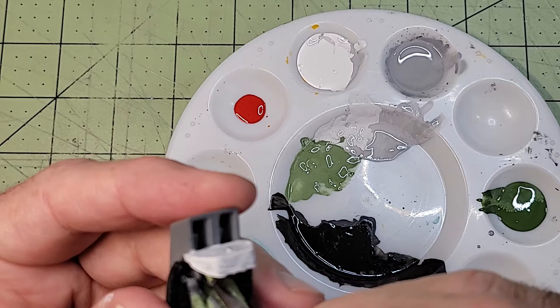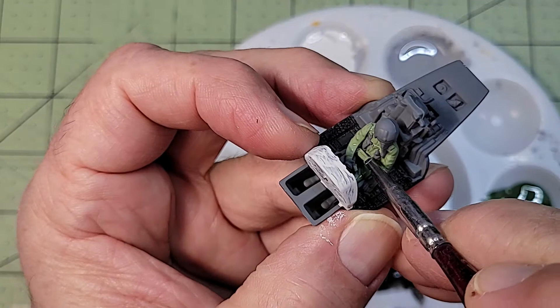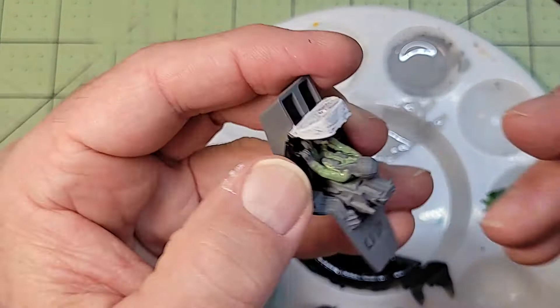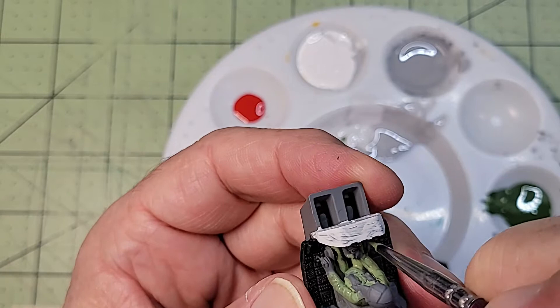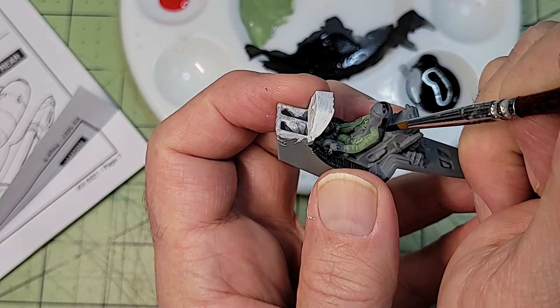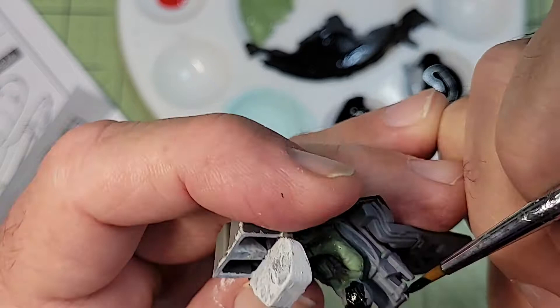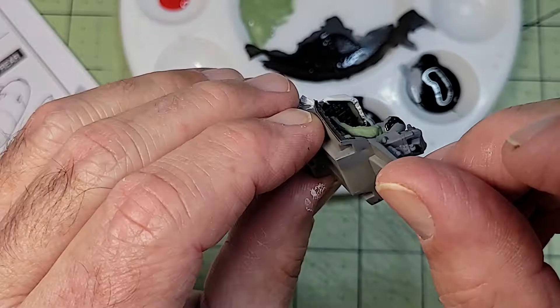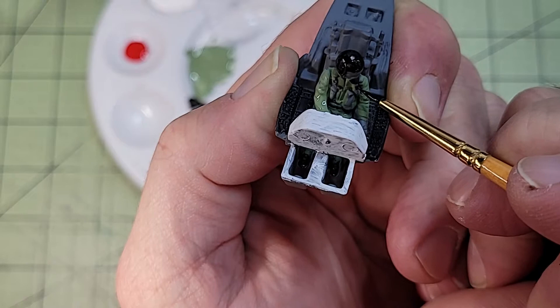If anybody has any thoughts on how I can do a better job with a brush, please leave them in the comments. I chose most of the colors in the cockpit from online images of an A-10 pilot in a cockpit, and I'll show you a comparison a little later in the video. For the helmet, I mixed up a slightly glossy black even though the instructions called for flat. My justification is that over time, as objects get handled, even if they started out flat they become somewhat polished, so I thought that would be more accurate.